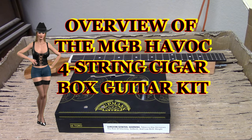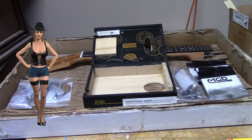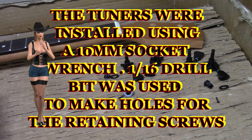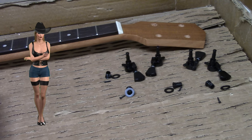I am Brooke. Somehow I got talked into narrating this video. This is an overview of the MGB Havoc four-string cigar box guitar kit. The tuners were installed using a 10mm socket wrench.